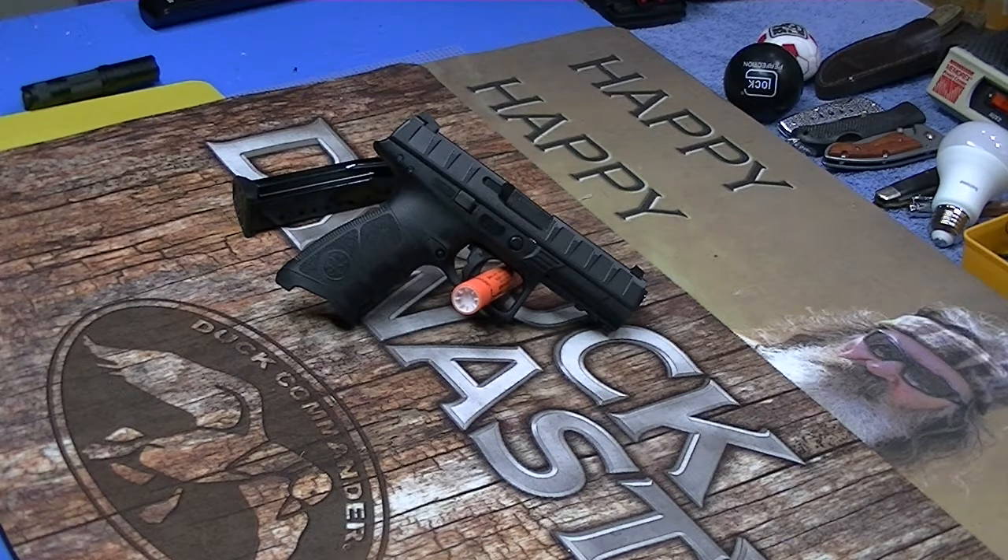But then this APX came out and I was like, you know, that's a little different. It went through the military time trials, trying to be the next big sidearm for the military. Price point is good on them — right around the price point of a Glock or an M&P or your typical polymer nine millimeter handguns.